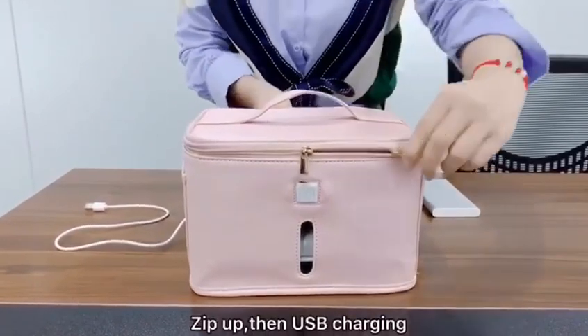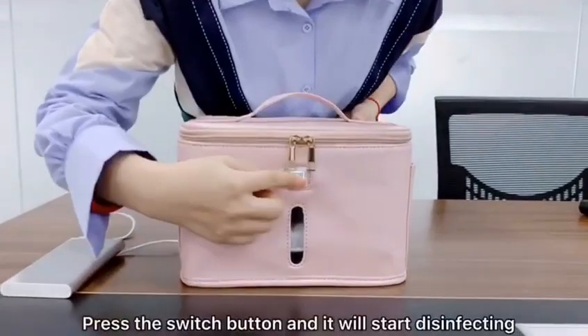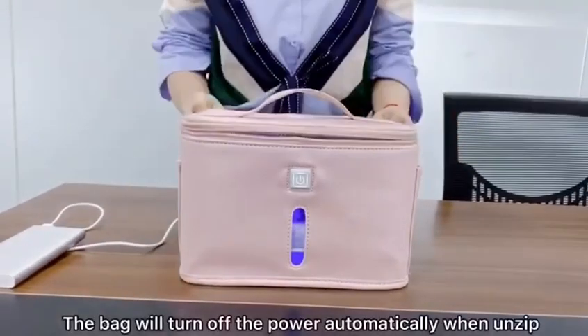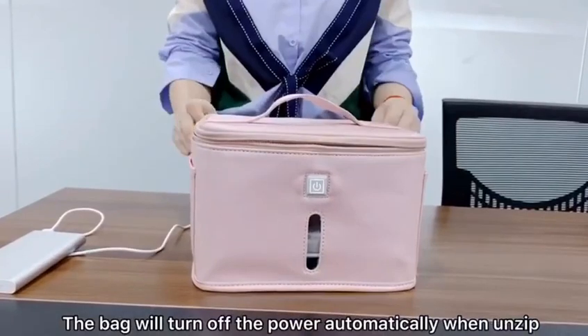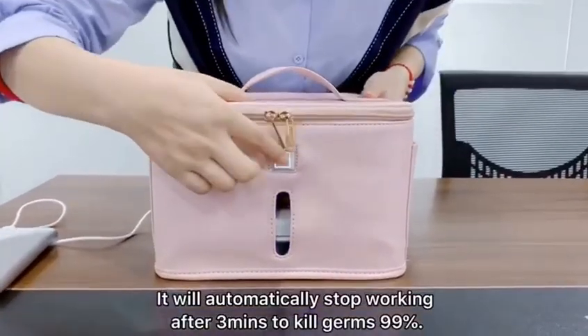Zip up, then connect via USB charging. Press the switch button and it will start disinfecting. The bag will turn off the power automatically when unzipped. It will automatically stop working after 3 minutes, killing 99% of germs.